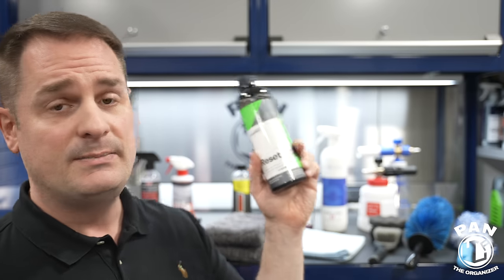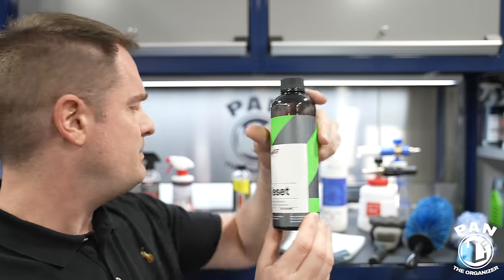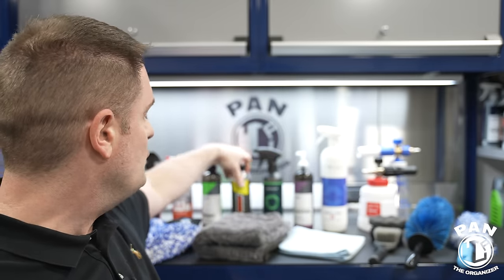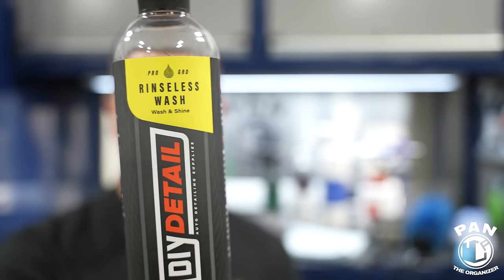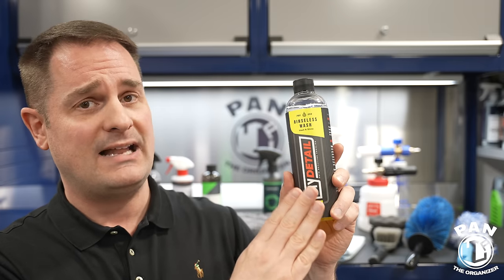Now, if you can't wash your car the traditional way with wash buckets or don't have access to free-flowing water from a pressure washer or garden hose, you can use a rinseless wash — I have a full tutorial on that on my channel. One of my favorites, and a crowd favorite from my viewers, is the DIY Detail Rinseless Wash. This is the standard 1:256 dilution, meaning you only need half an ounce per gallon of water — so just one and a half ounces in a three-gallon wash bucket.